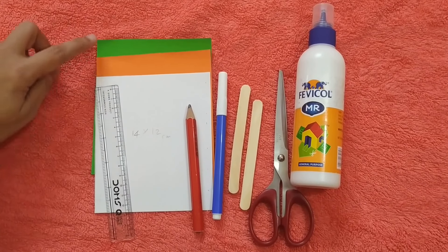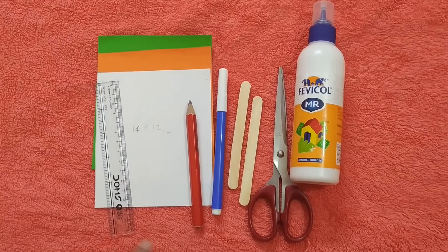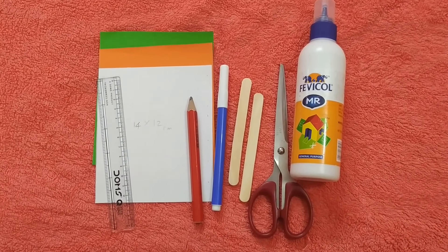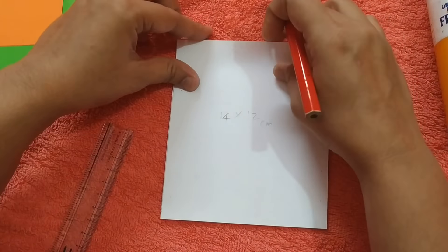The materials required are saffron, white, and green — three sheets of size 14 by 12 centimeters — a scale, pencil, blue sketch pen, two ice cream sticks, scissors, and fevicol. Now, on the length side of the paper, mark one centimeter each and fold it.